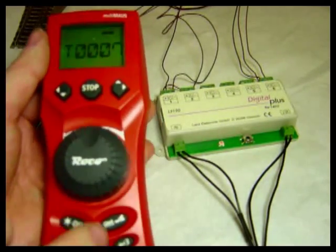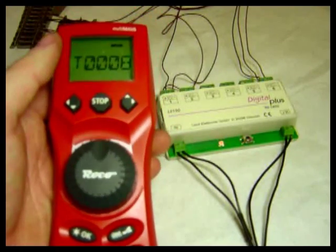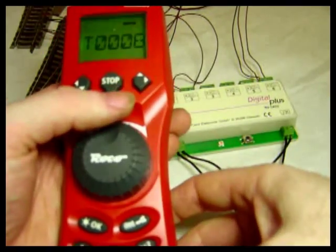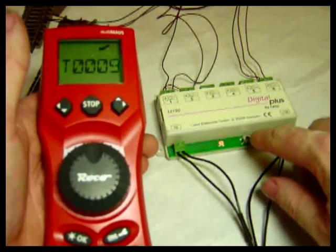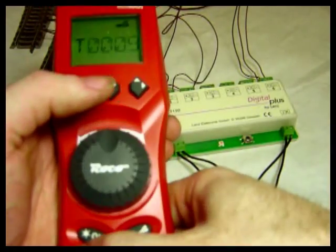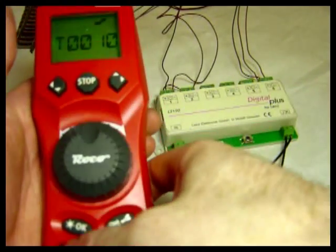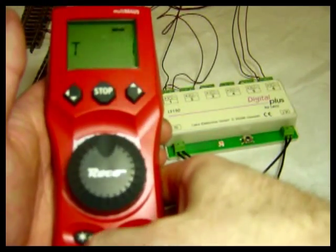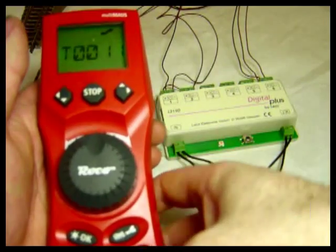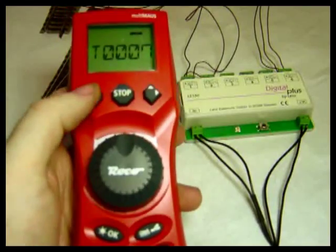It will now flash twice for the second output. So if I go to 8, it will bypass the duration again. Then the third outlet — bypass the duration. Fourth outlet, fifth outlet, and now the sixth outlet — bypass the duration. We've now programmed all six outlets.